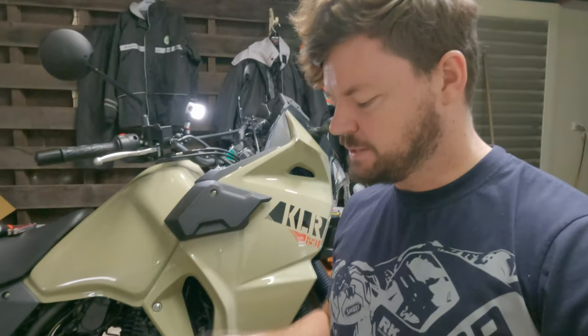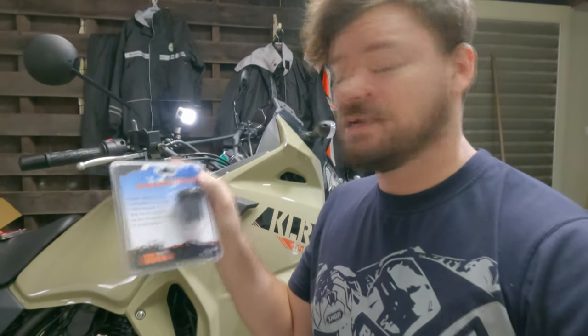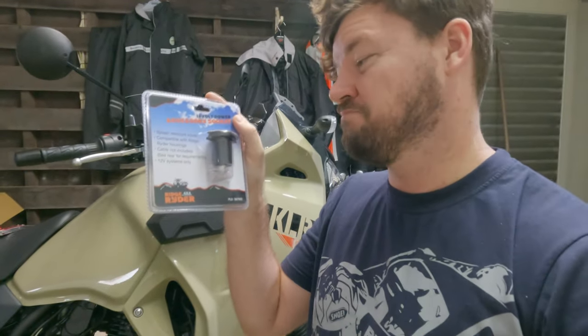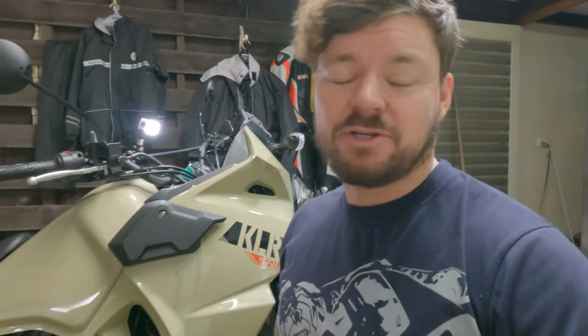G'day everyone, it's Courtesy and welcome to an On the Back Wheel video. Today I'm doing a mod on my new Catalyst 650 — installing an accessory socket. I'm not using the OEM socket because they're about $94, whereas this one was about $13 from my local automotive store, and it should still go on the stock port with no issues whatsoever.